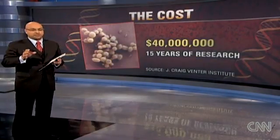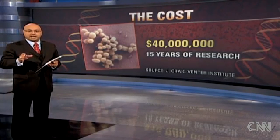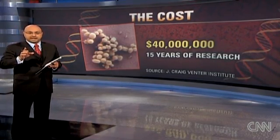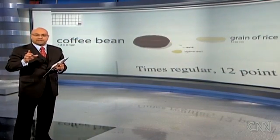Now this process didn't just happen. It took about 15 years and cost about $40 million to successfully create this one colony. And let's not forget just how tiny these bacterial cells are — they're way smaller than a grain of salt.